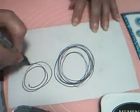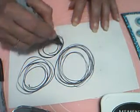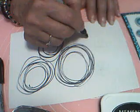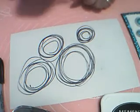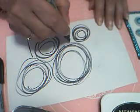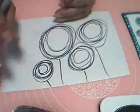Here's a middle-sized one, and there's a little bit smaller one. See where I'm going? There's a very small one — and that's it! They also have stems — you just draw a line. There we go, that's our flowers.